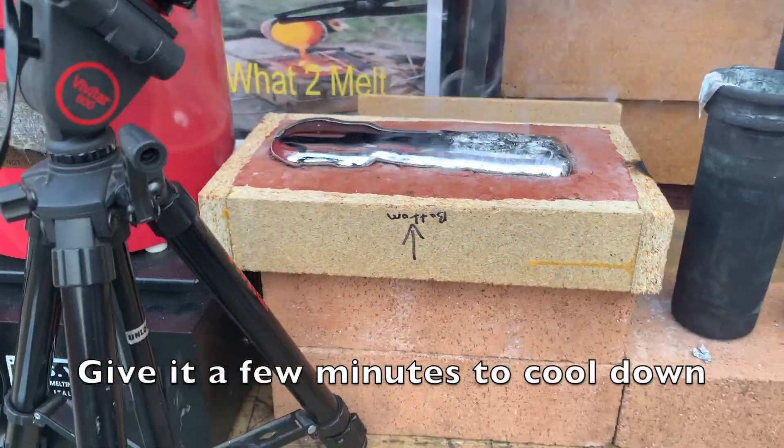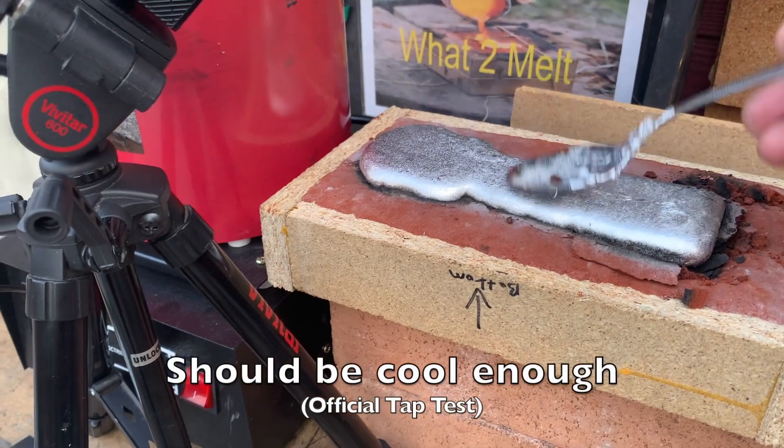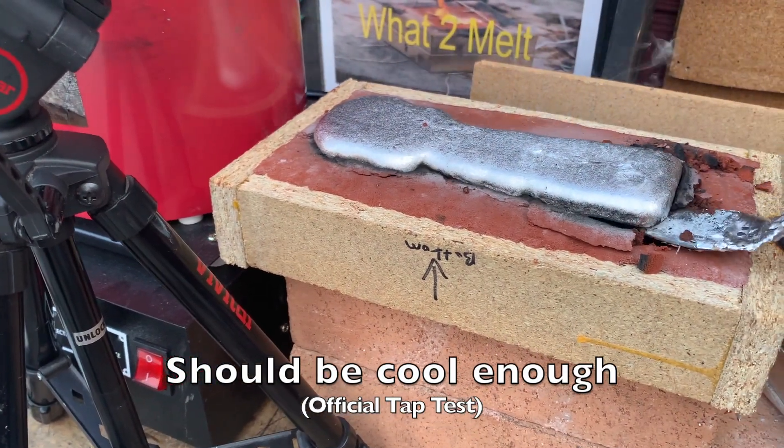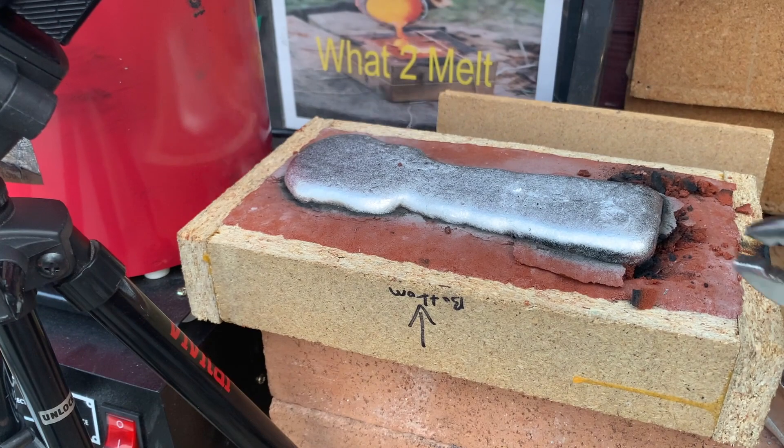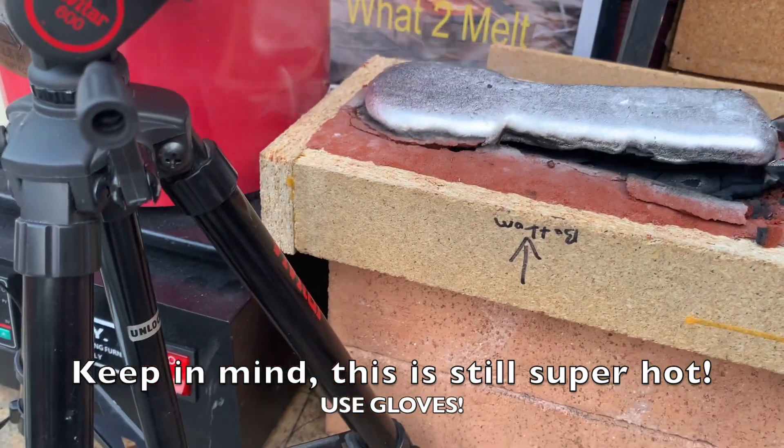Make sure you allow the metal to cool down before you pull it. I admit I made a mistake and almost cracked the key. I have done a few blunders on some of these videos — you may remember I forgot to wear gloves on that super hot copper melt. But that's exactly why I make these YouTube videos: to live and learn.